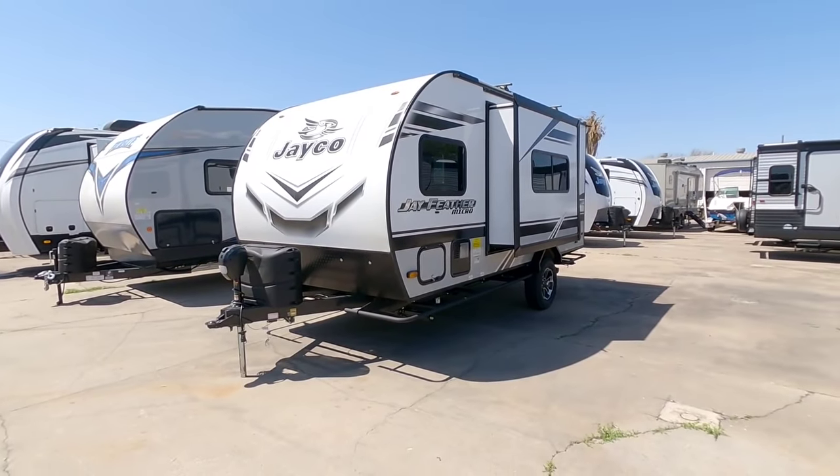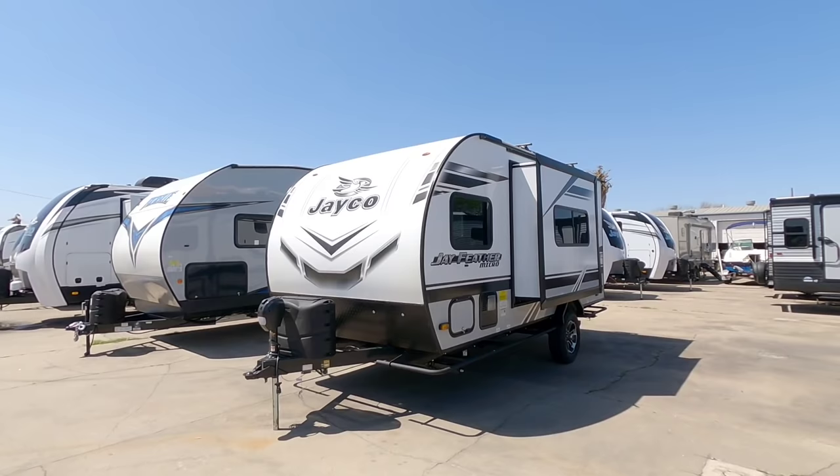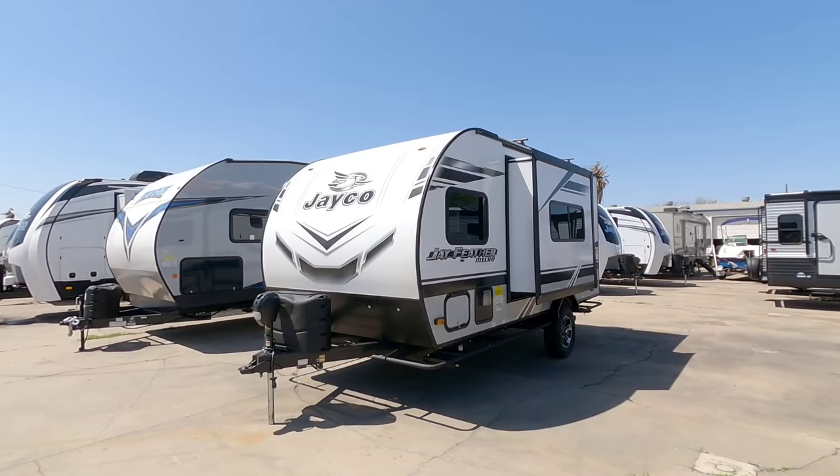What's going on guys? Today we are out here at Ron Hoover RV & Marine in Corpus Christi, Texas, and we are going to take a look at this super cool Jayfeather Micro. This has so many really interesting elements that they've added to it and a lot of things that you may not expect, especially for the price.